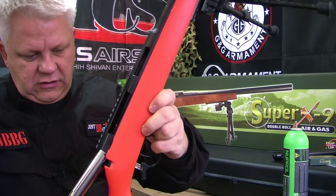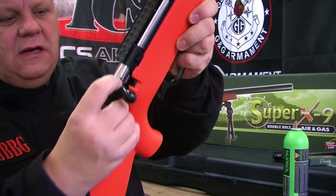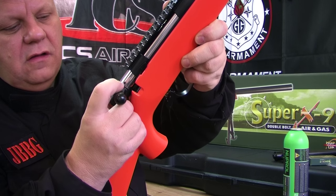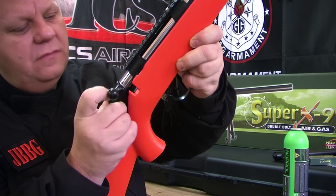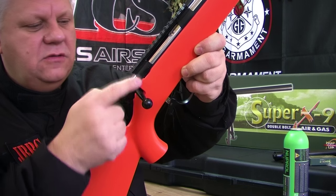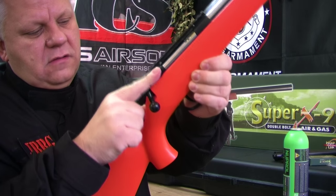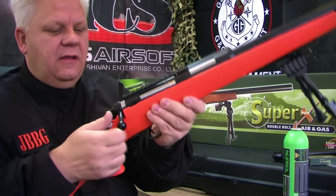Put the bolt back in the gun. Make sure the trigger guard is down, slide the bolt in. There's a little rubber grommet — when you push it down that grommet must be in line with the safety switch. Once it's in line everything goes together easily.